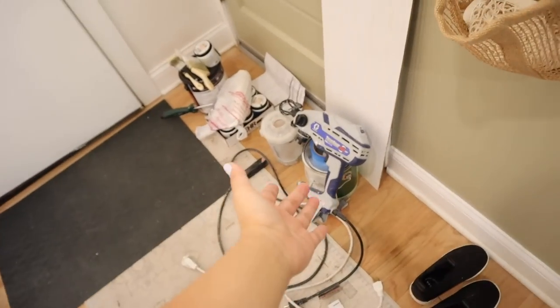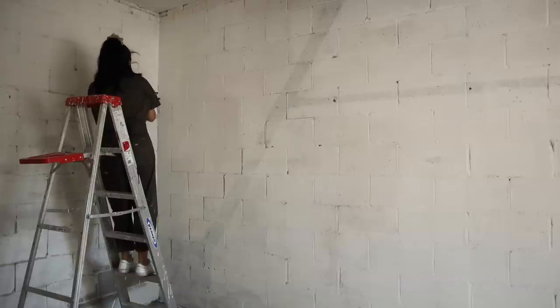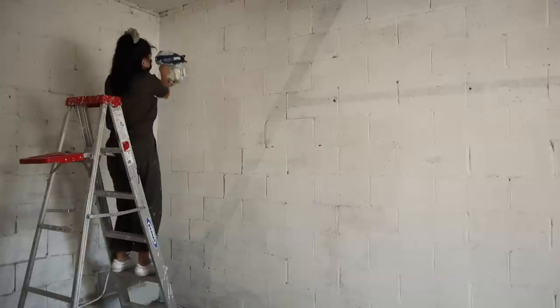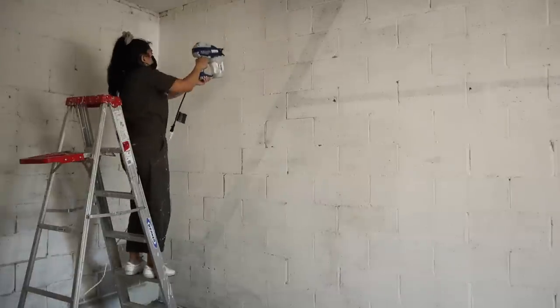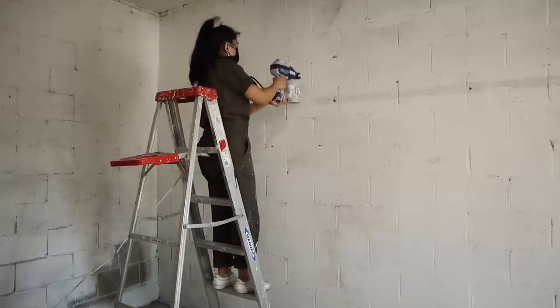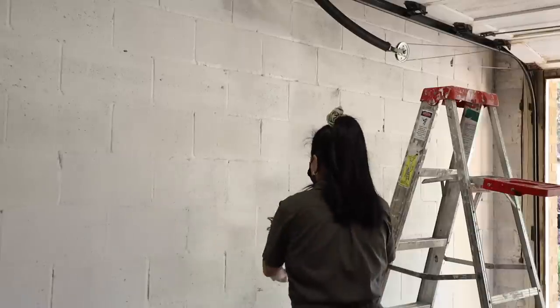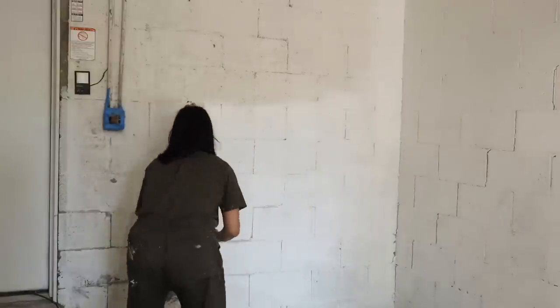I'm priming with Kilz — this is the primer I use on basically everything including our fireplace makeover, and it has held up great. If you're dealing with very textured walls like I have here, I'd definitely recommend using a thick nap roller to get into all those little crevices. I have my paint sprayer ready to go and we're doing two coats. I'm using masonry paint in the color Bit of Sugar by Behr — the same color I used on the fireplace project. The paint sprayer worked really great for this. I'll link the one I'm using in the description box below, along with all the other materials.